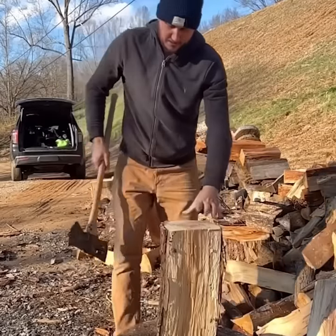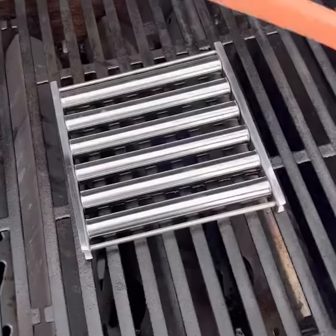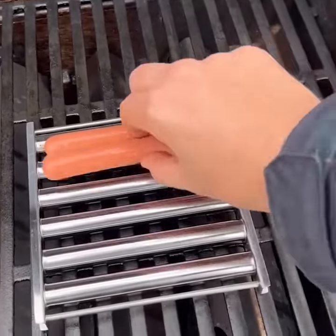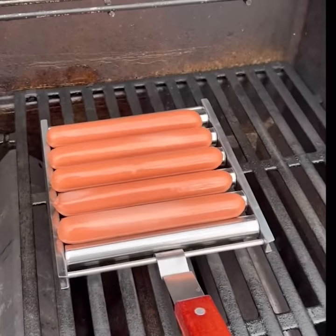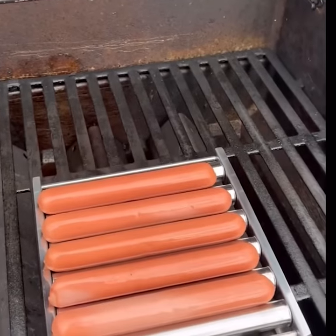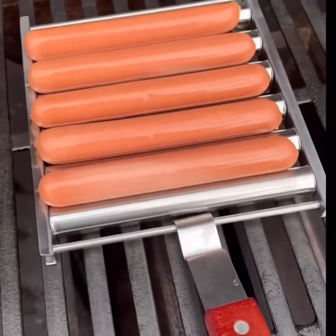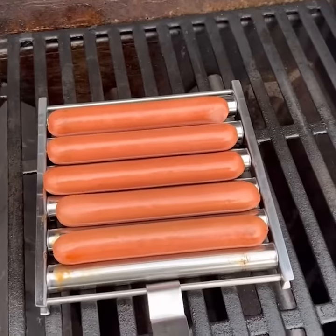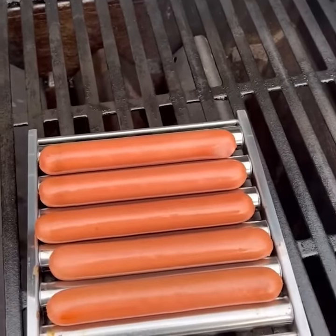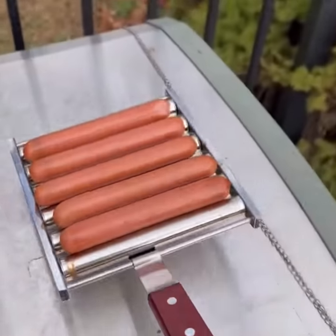Lift it up — look how long this is. Beautiful. You get your hot dogs and lay them out like this. Looks like it can hold five hot dogs. So the idea is whenever we need to flip them, all we have to do is just roll them instead of flipping them. You see how they're rolling? So let's let it cook for a little bit, then we roll them and see what happens. When it's time to flip them, just roll them — and boom, that's it. And you can put it in, lift the whole thing, and take it out.